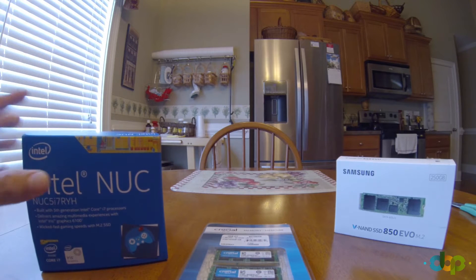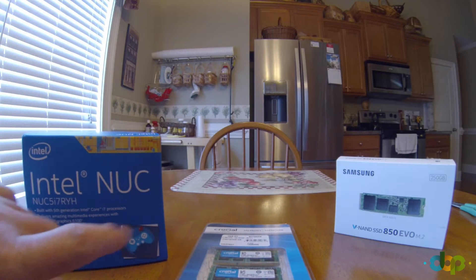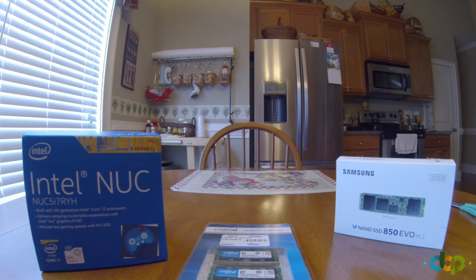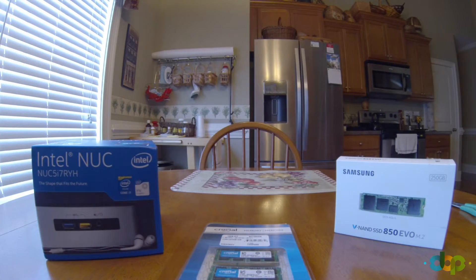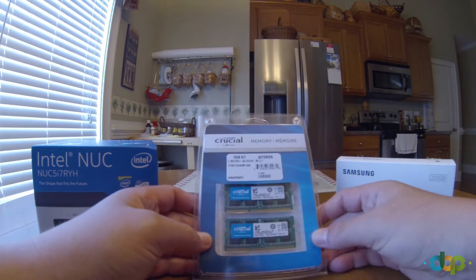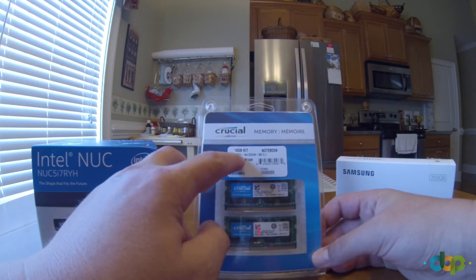This particular machine has a dual-core i7 processor and Intel Iris Graphics 6100 — I wouldn't try to play games on it. The machine takes a maximum of 16 gigs of RAM, and I have here two chips of 8 gigs DDR3.